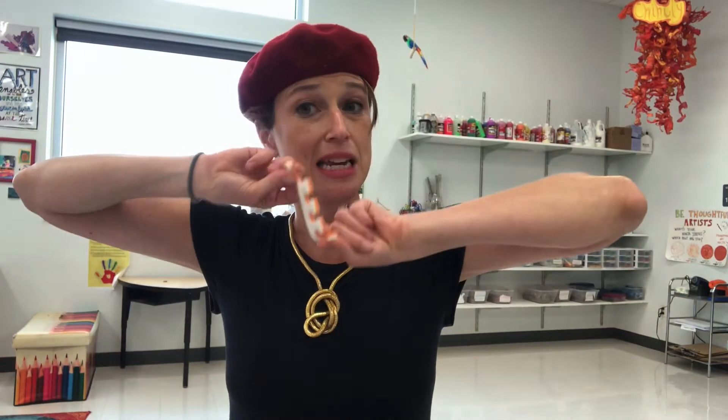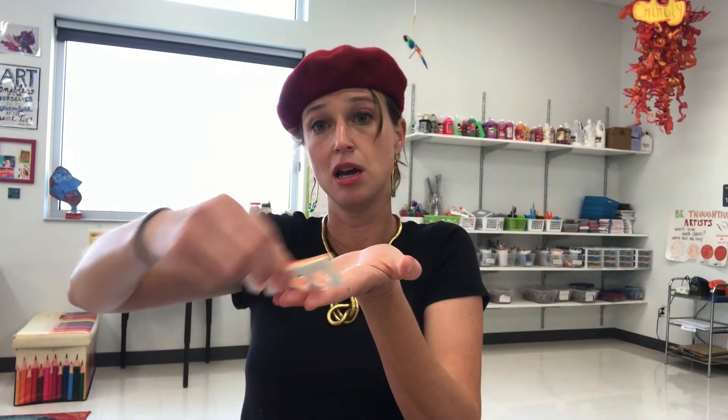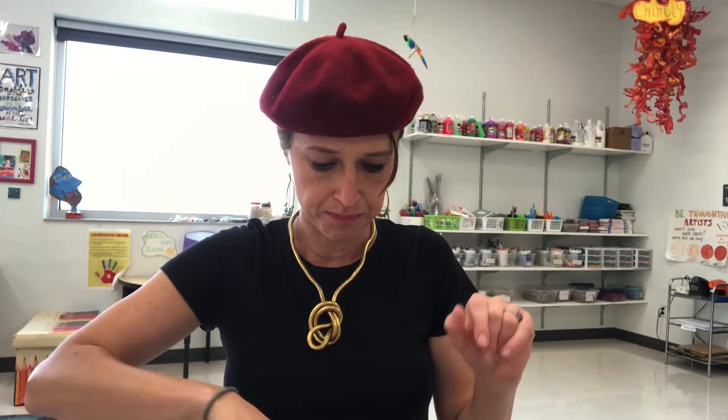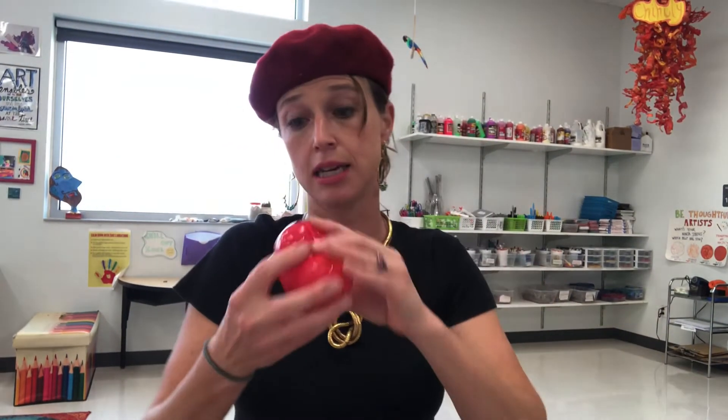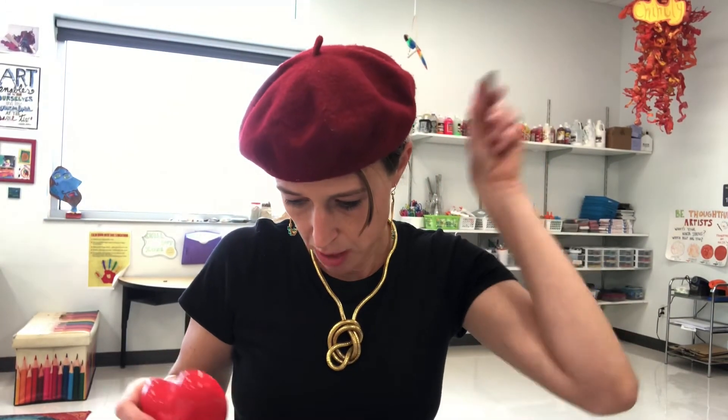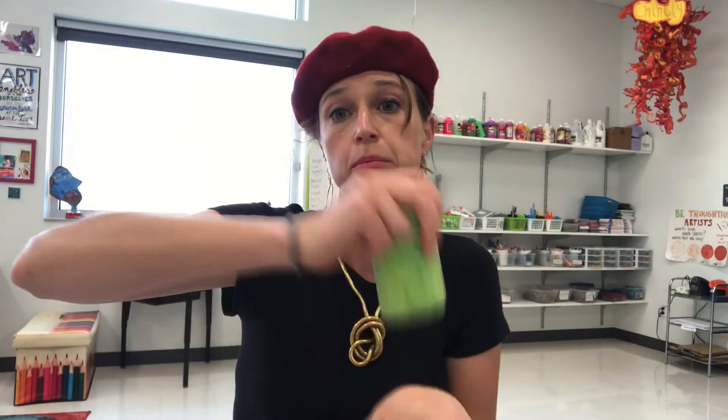Caps of markers are great for texturing — you can use them with the Model Magic. If you ever get a pedicure, save those foam toe separators; you can use them as a texture tool with paint. You can also use a comb as a texture tool with paint. A heart-shaped container can be dipped in paint to make heart prints over and over again, or used like a cookie cutter with clay. Pool noodles — get them at the dollar store, cut them up, dip them in paint, and use them for printmaking.